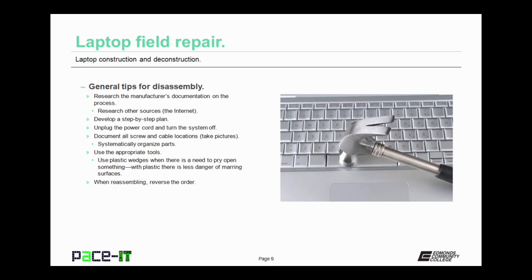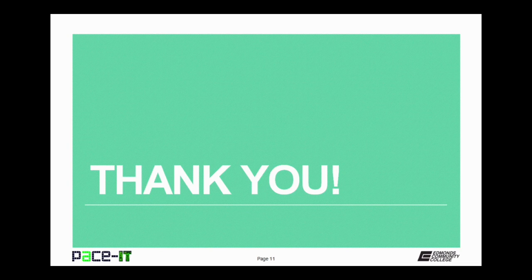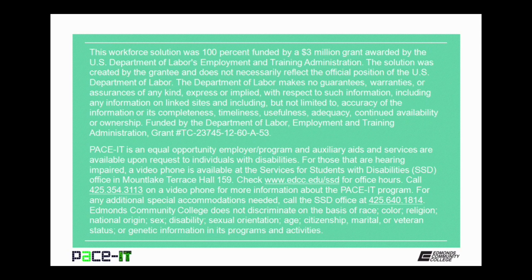Be very systematic and be very thorough. There's nothing worse than putting a system back together thinking you're done, only to find out that you missed something in the process. That concludes this session on laptop construction and deconstruction. We talked about common laptop construction materials and laptop field repair. On behalf of Pace IT, thank you for watching this session and I look forward to doing another one.